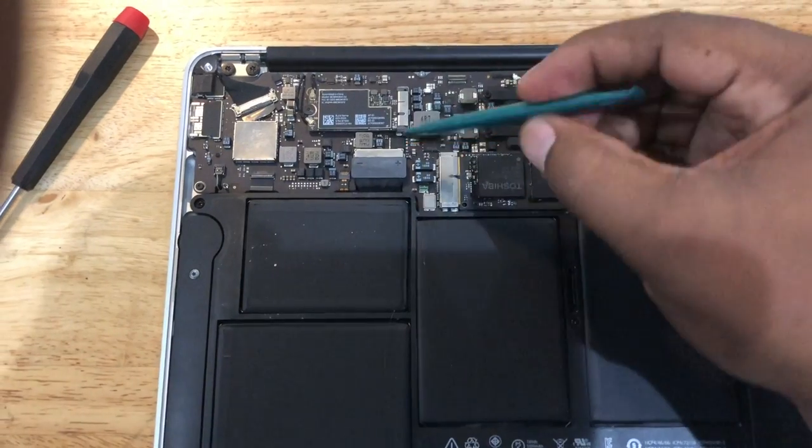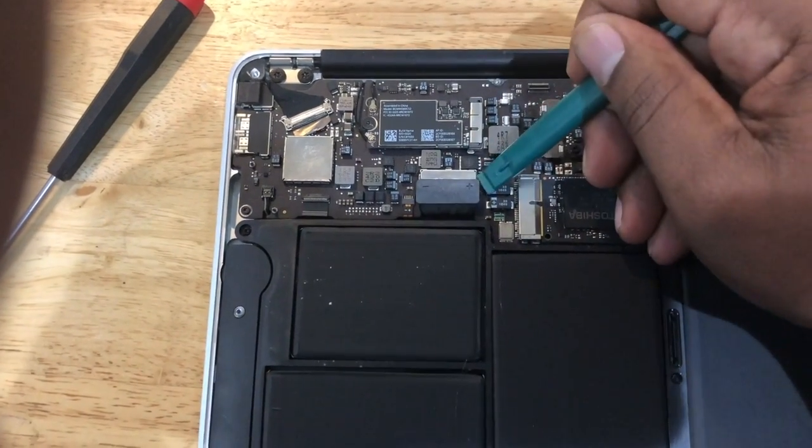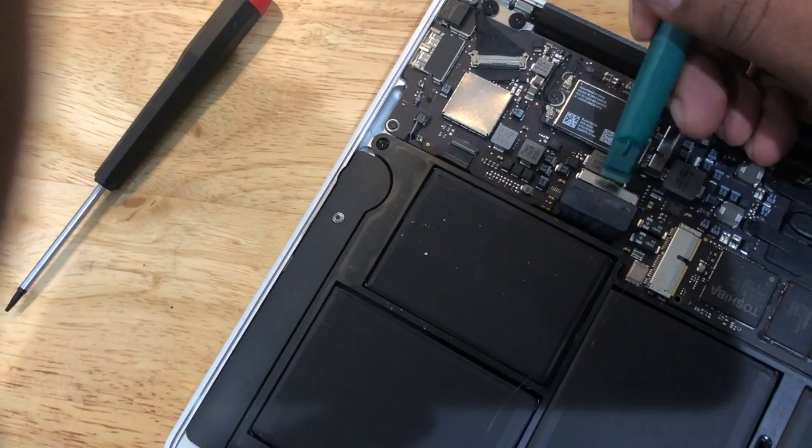Now that we've removed the bottom of this MacBook Air, the first thing you want to do is disconnect the battery. I'm using a pry tool to disconnect the battery here — be careful and make sure you're gentle in the removal.